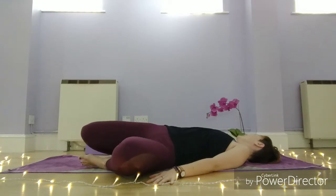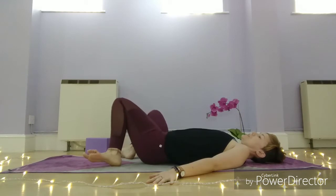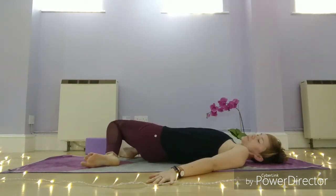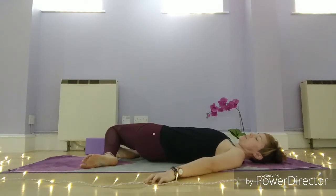Then inhale, knees through centre, take the knees to the right, and turn your head to the left. Again, try and focus your breath on the left ribcage and draw the hips down towards that right-hand side. Try and relax your shoulders as well here.